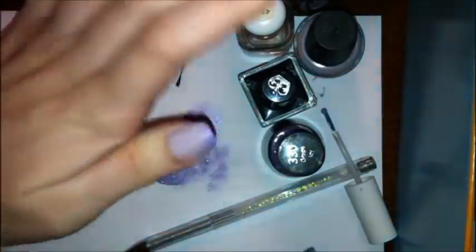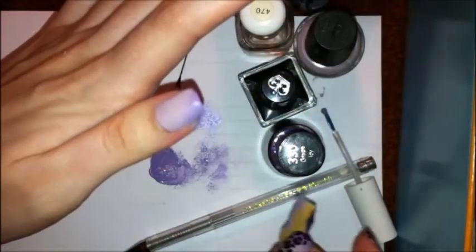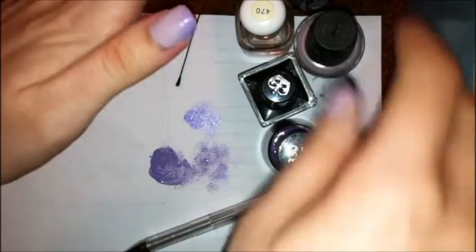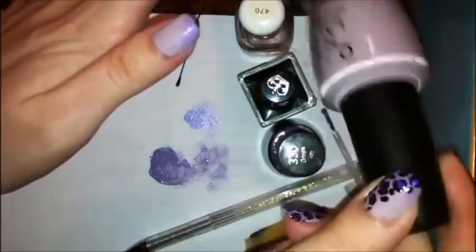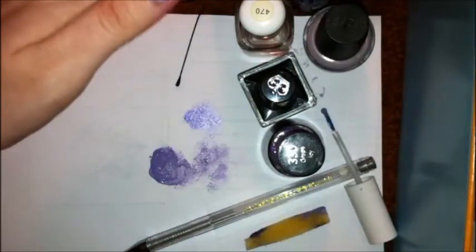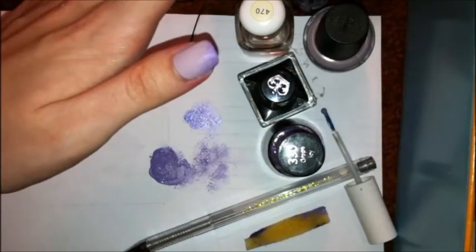Once you feel like you've got it enough, you can go over it with your clear nail polish. You really don't need to let it dry because it actually blends a little better if you go over it while it's still kind of wet. Be careful, make sure you don't make it all streaky. Because we didn't mix the Steady As She Rose for your gradient — I'm kind of frugal, this stuff's expensive — just go over it with a clear nail polish and then it'll blend together a little bit.